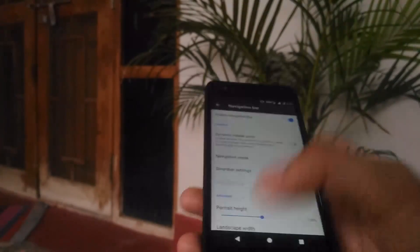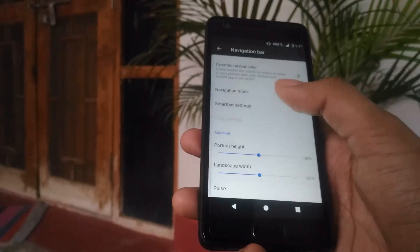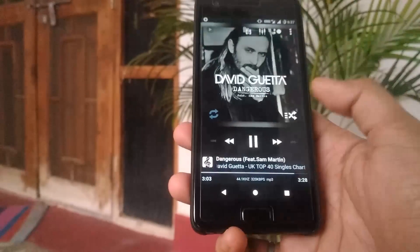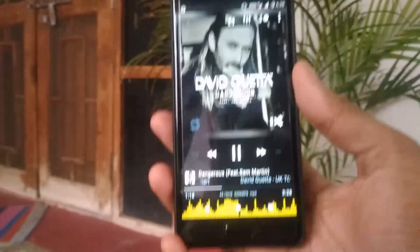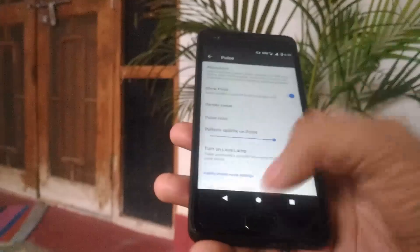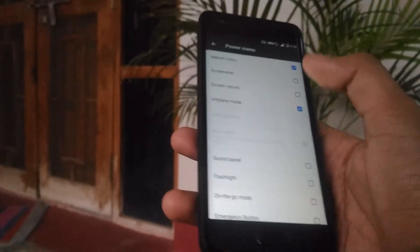You can also enable the Navigation Bar from here, and if you prefer using on-screen navigation you can do that. You can also play around with the navigation bar — for example, you can enable the Pulse visualization, which shows a music visualizer in the navigation bar whenever you're playing music.